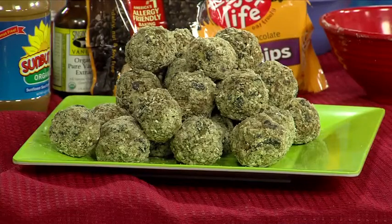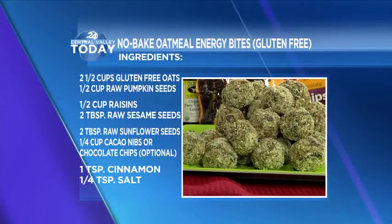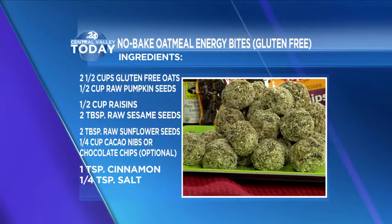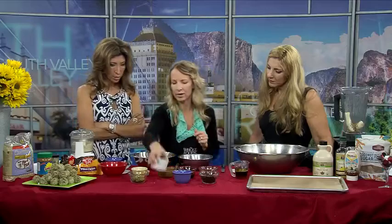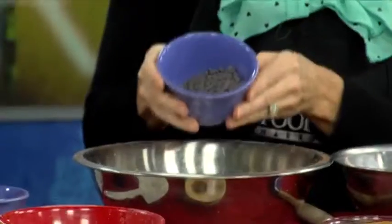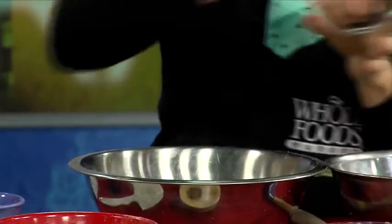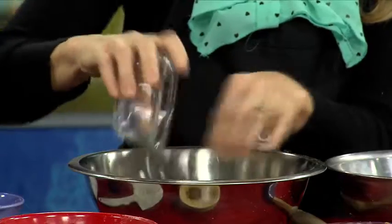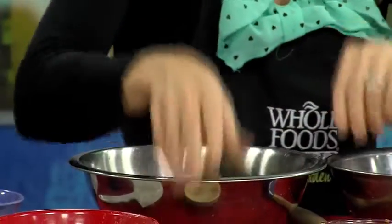You just need to grab a few ingredients at your local market. We're going to start with some gluten-free oats — you can use a quick-cooking oat or a regular oat, these are quick-cooking. We're going to add all our dry ingredients first: some raw sesame seeds, some sunflower seeds, mini chocolate chips or carob chips — whatever you like — some raisins, or substitute cranberries if you prefer, and then a little bit of cinnamon and some salt. We're going to mix that up.